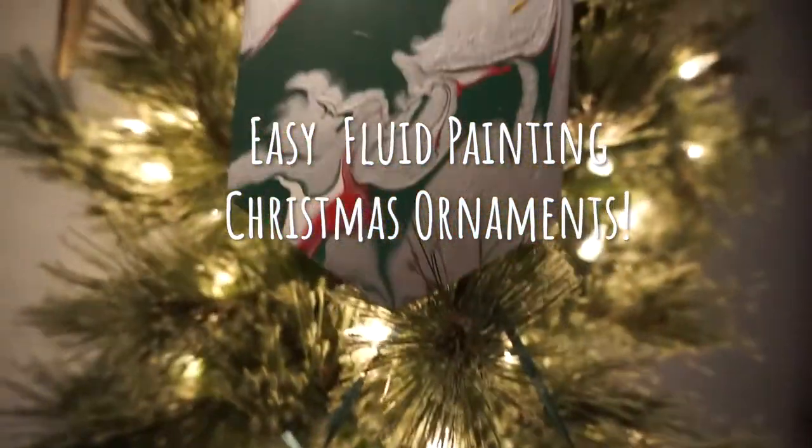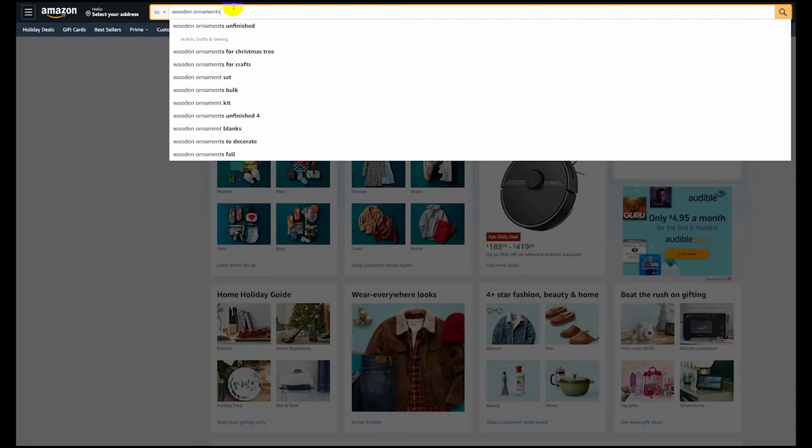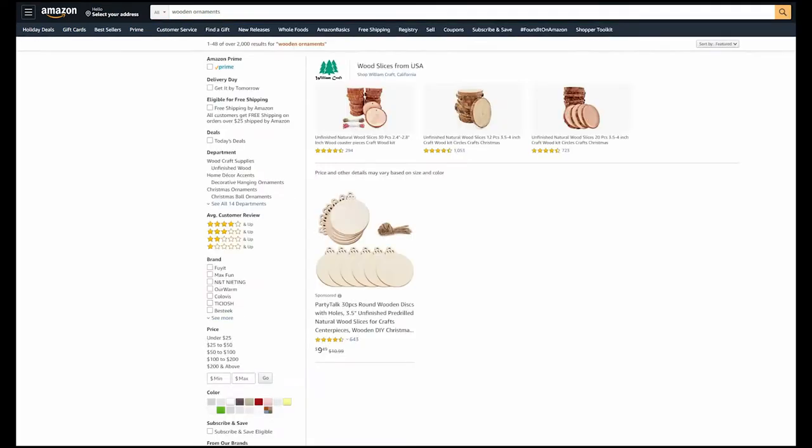Hi, hello and welcome to Rebel Unicorn Crafts. Today I'm going to be showing you how I made these easy and cute Christmas ornaments with fluid painting on them.